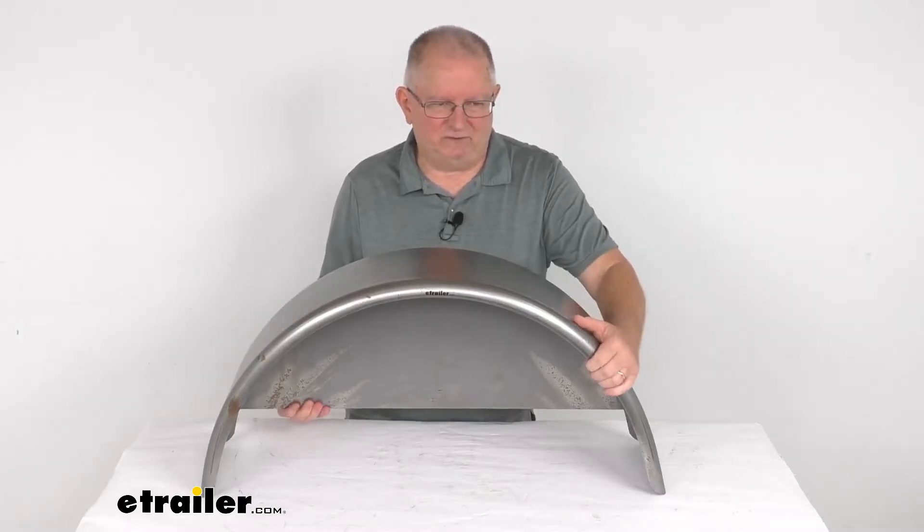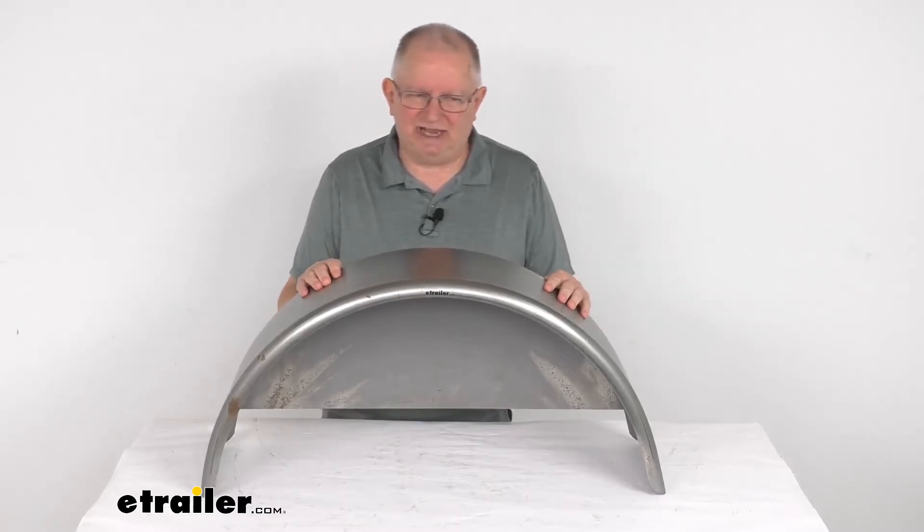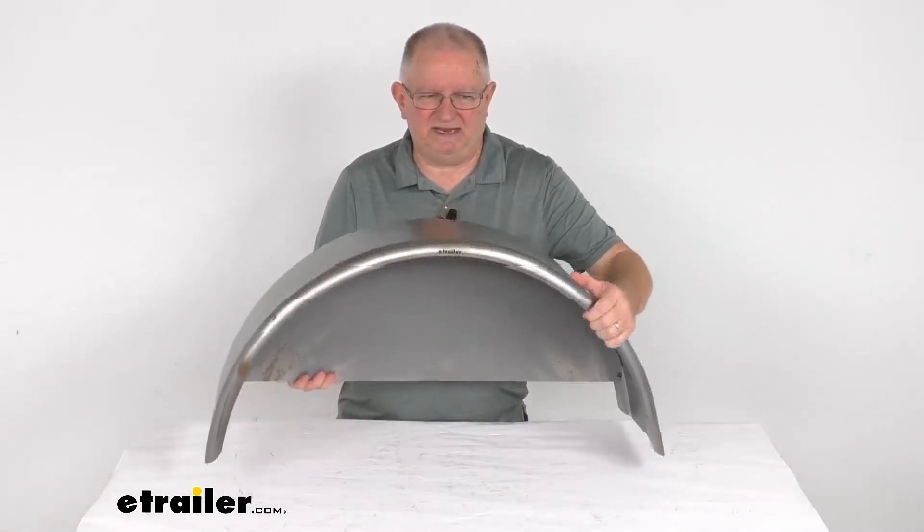Specs: it's for a quantity of one fender. Application — it fits single-axle trailers with 14-inch to 15-inch diameter wheels. The weight on this one piece is about 15 pounds.